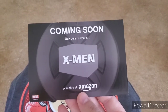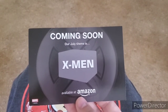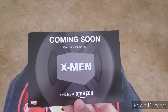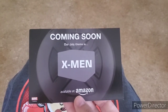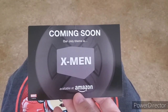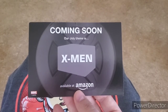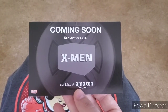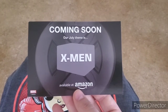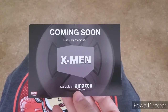Our next box — it says July but it'll actually arrive in August — is going to be X-Men themed. We've had an X-Men box before, but we've got the 20th anniversary of the X-Men movie coming up. I'm wondering if, now that Disney has acquired X-Men, this will just be character-themed like before, or if it'll be a commemorative box for the X-Men movie. We'll find out and have that unboxing in August.